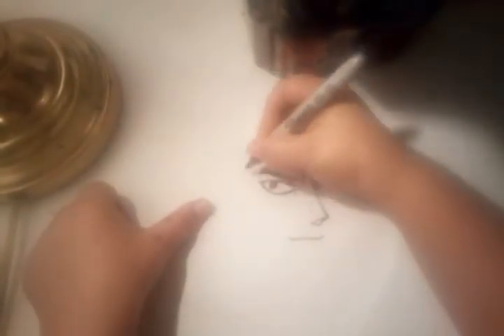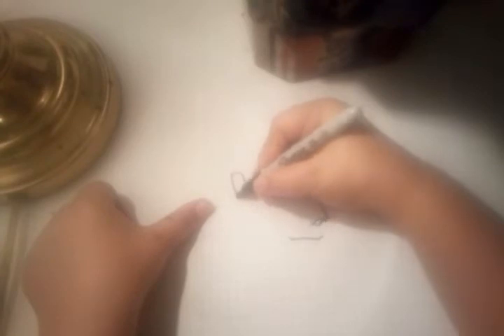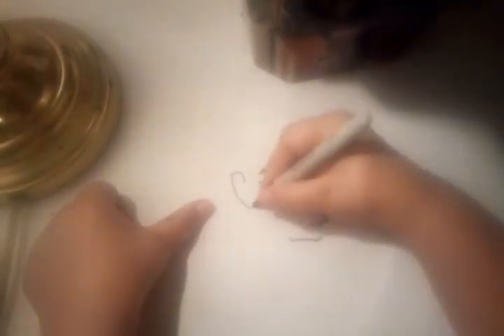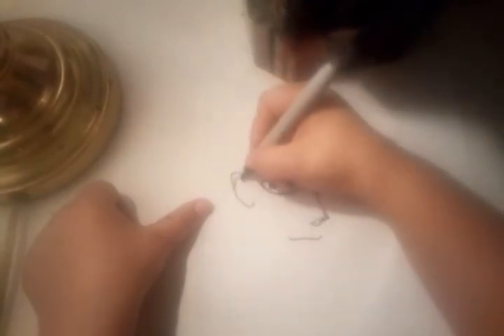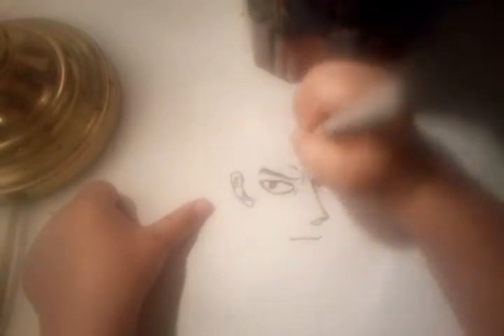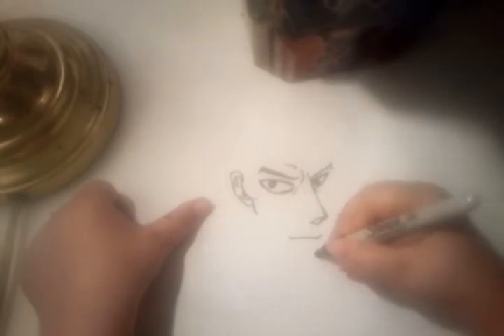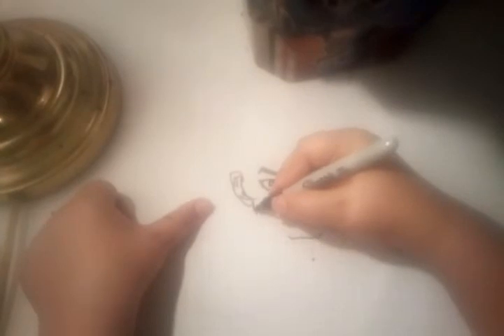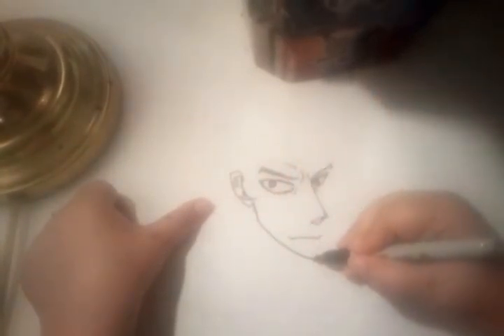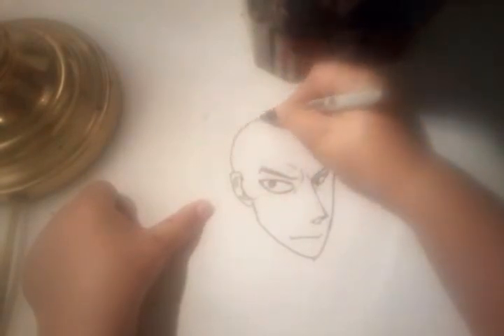The ear is right in between the eyebrow and the eye, so it goes about two blocks over here, and the ear starts right there. Like always, put a dot right about two blocks — it looks under the mouth right there — go down, go to that point, and then there's a piece of head.